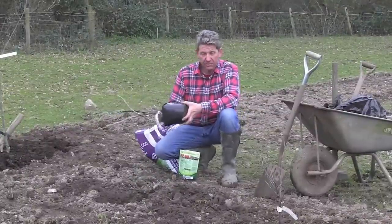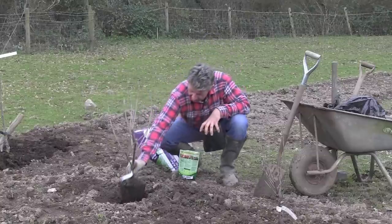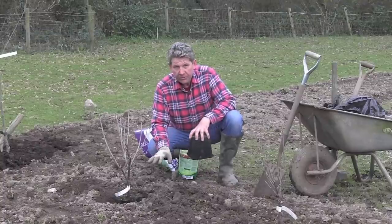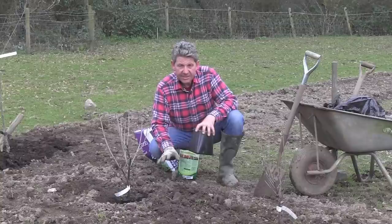That's the bare roots done. When it comes to the container plant you could plant these any time of the year — dead easy. Pop it out of its container, sit it in so it's perhaps a centimetre or two below the level of the container, backfill, water well in, and I'll just put compost all around them. Dead easy, dead simple.